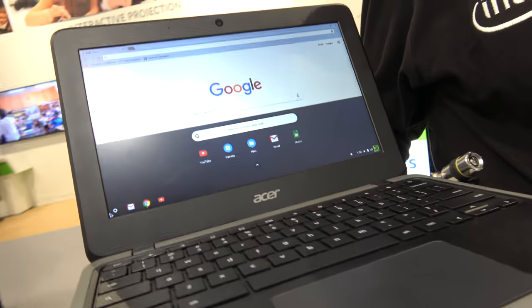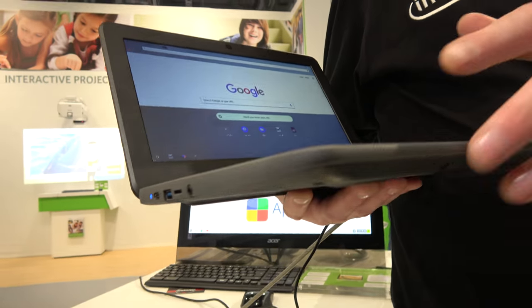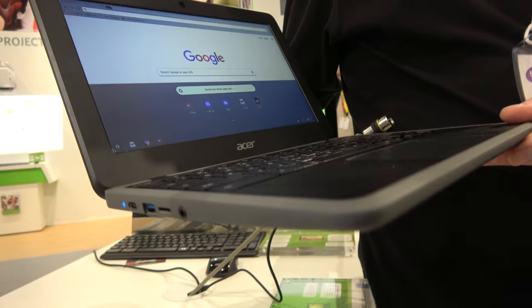This is the C732, an entry-level ruggedized Chromebook. It's very much a pupil-focused product. It's military specification chassis — very robust, very solid.